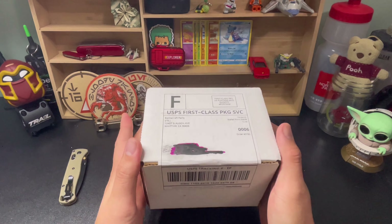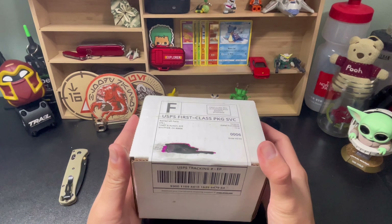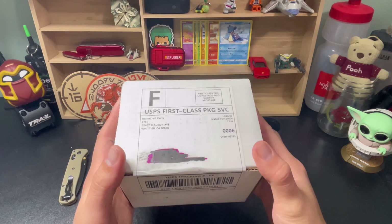Hey guys, welcome back to Goals with Gear. My name is Ed and today we're going to be doing an unboxing of something I got from Battlecraft Parts. Battlecraft, if you're not familiar with, is a staple name in the car community, especially in the Southern California area, but also pretty famous across the U.S.